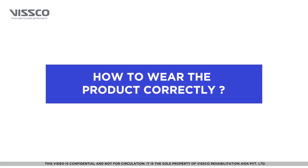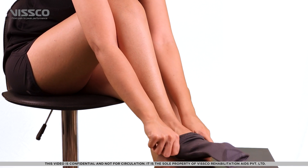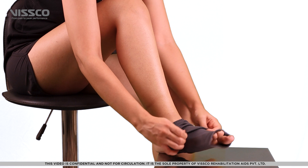Now that you have selected the right size, let's wear the product. Pull the support over your ankle as if wearing a sock.